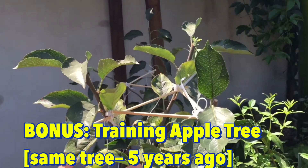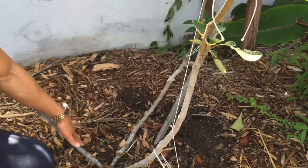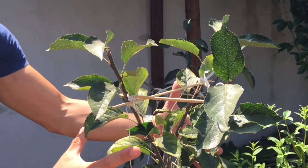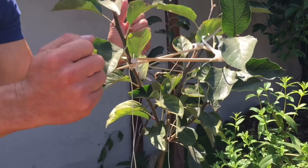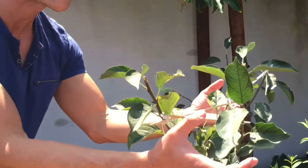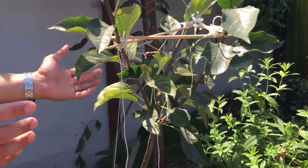We started with three branches below — one, two, and three — and pulled them apart in three different directions. With these upper branches, we've done the same concept, pulling them to grow in three different directions. We've used a chopstick to actually pull the plant apart into its varying locations.